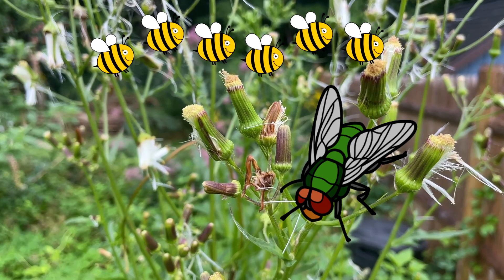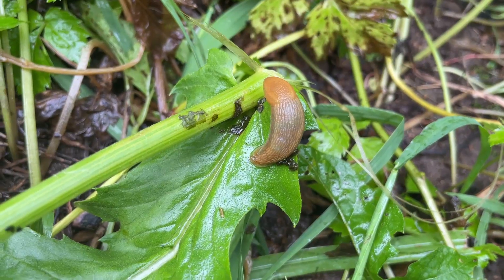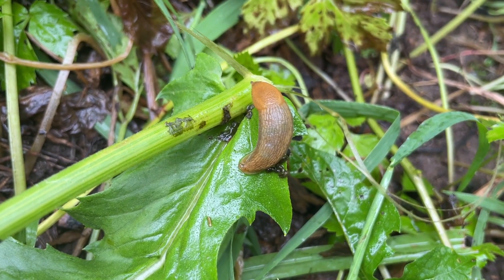Pollinators are tachinid flies, native bees, and wasps. Here you can see a little slug likes the American burnweed as well.